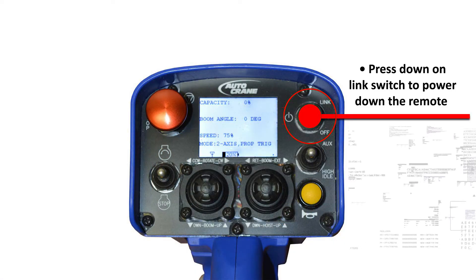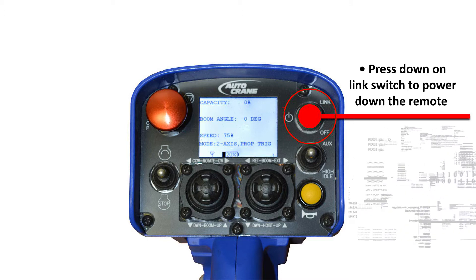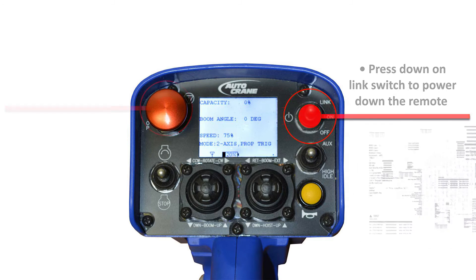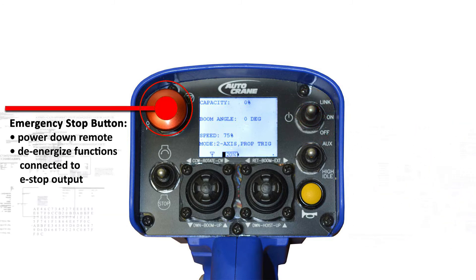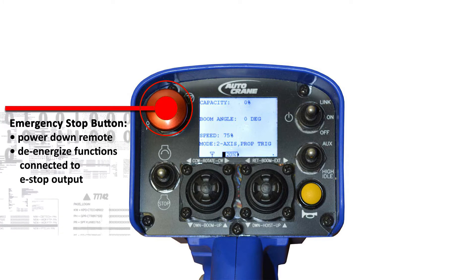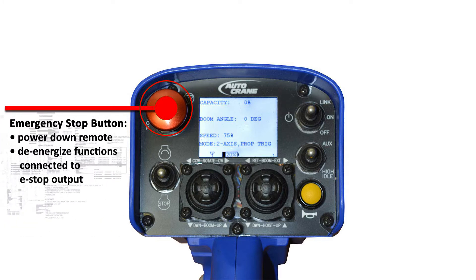The remote can be turned off by pressing the on/off link switch down to the off position. Note that depressing the e-stop switch will also power down the remote as well as de-energize whatever functions are connected to the receiver e-stop output.